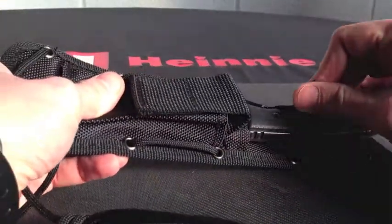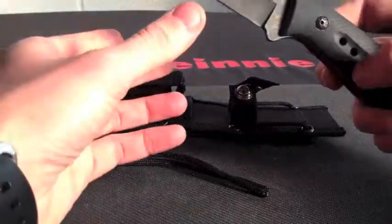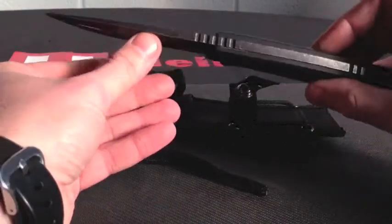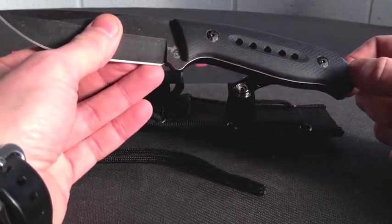Take the blade out. 22cm overall, 10cm blade on it, which is stainless steel with a black stone wash finish. Full tang construction, with an extended tang and a lanyard hole as well.